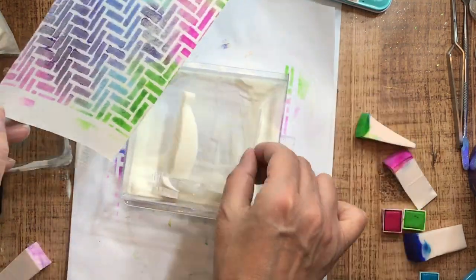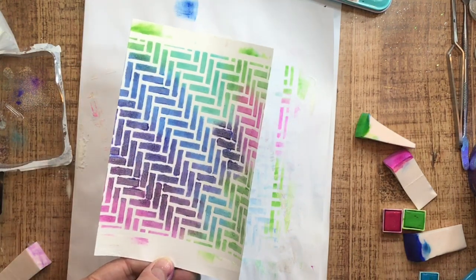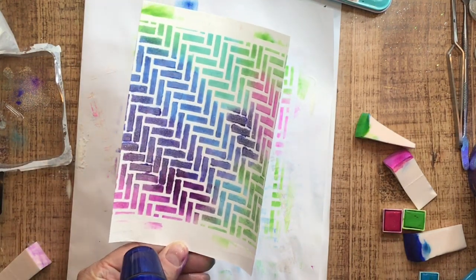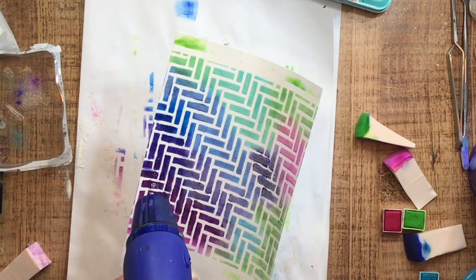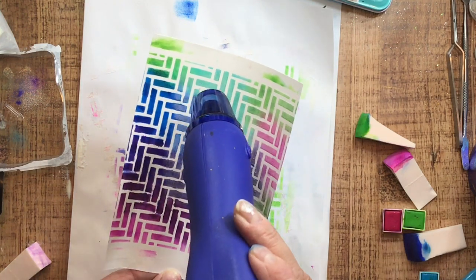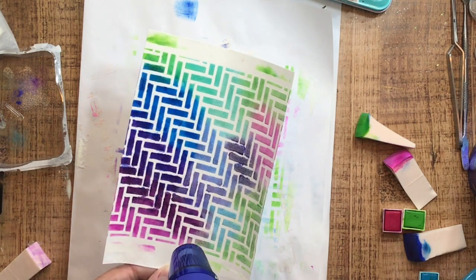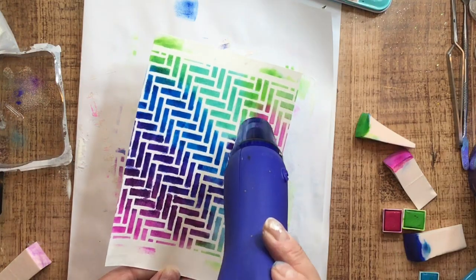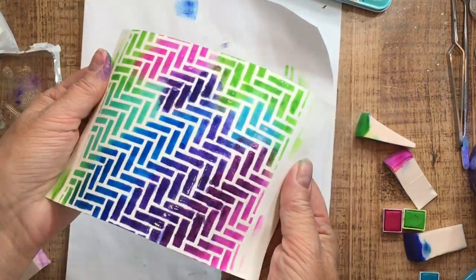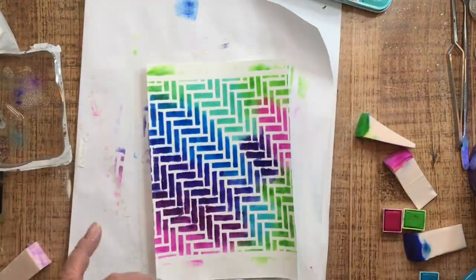I've been making a few cakes lately because I am dusting the Versamark on as though I'm dusting flour in a baking pan. I'm going to go ahead and melt this here — doesn't that look good? I love when you take the clear embossing powder, put it all over everything, and suddenly see those colors come alive. That is just so yummy — you can see all that delicious shine.